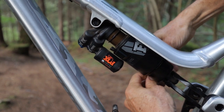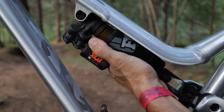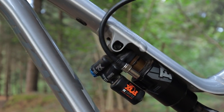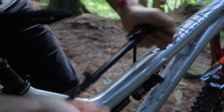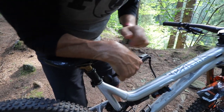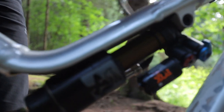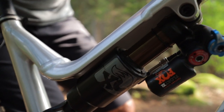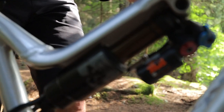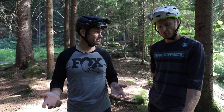Spring clip goes back on, nice and secure. Then go ahead and pump it back up — remember every time you add air you need to transfer from negative to positive until they're both equal. We've got 180 PSI in the positive right now. Push down slowly, usually about a centimeter, and you'll hear and feel it as it equalizes between the negative and positive chambers. You need to do this every time you pump it or let air out.